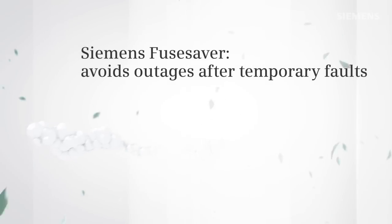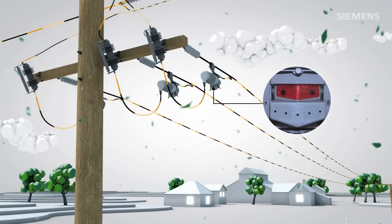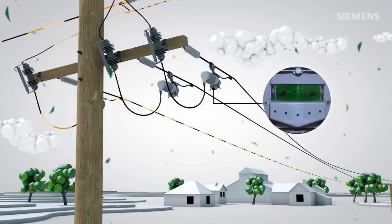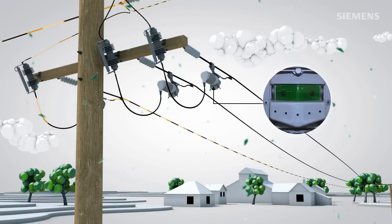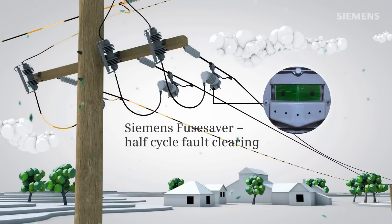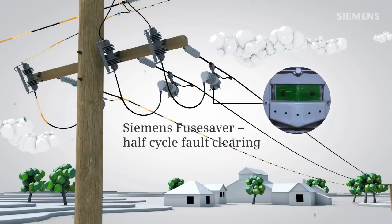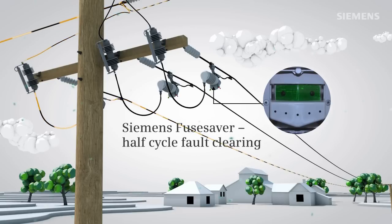Installing Siemens Fuse Saver in addition to the existing fuse assembly will immediately improve your network performance in case of temporary faults. Fuse Saver's unique fault clearing speed of approximately 6 milliseconds, or less than half a cycle, can eliminate the majority of power outages initiated by strong winds, animals, and branches, thus safeguarding the fuse.